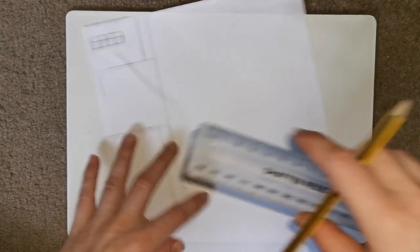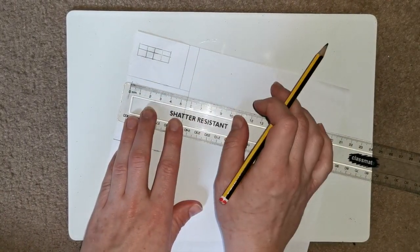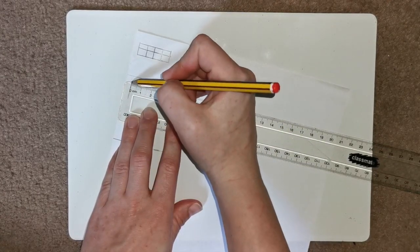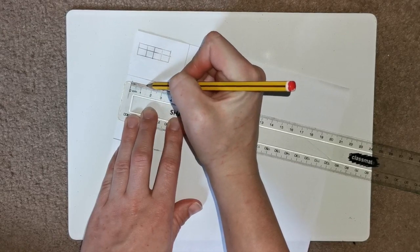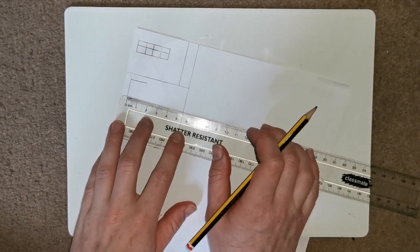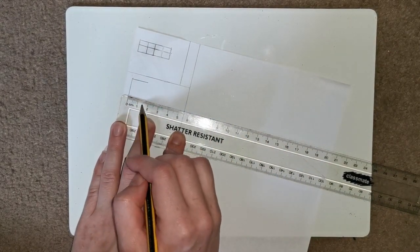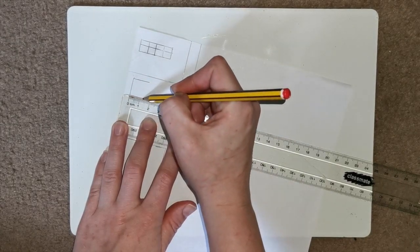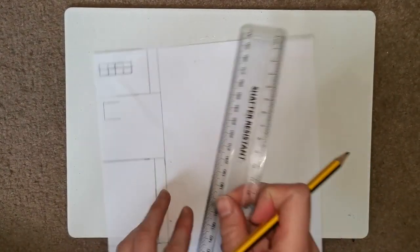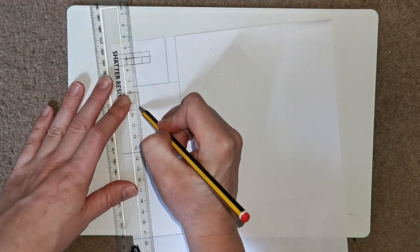From the top edge of your 1 and a half centimeter line, line up the 0 at the edge and draw a 1 and a half centimeter line up. So it should look like this. Then do the same on the other side: line up your 0 at the edge of the line and draw a line 1 and a half centimeters up. Then connect the top of those two lines with a ruler to make a straight line across, making a square.